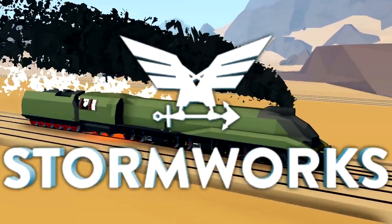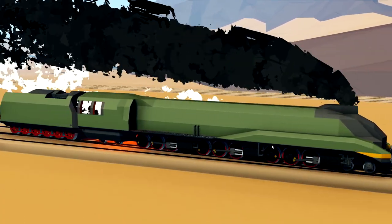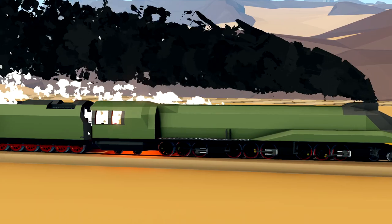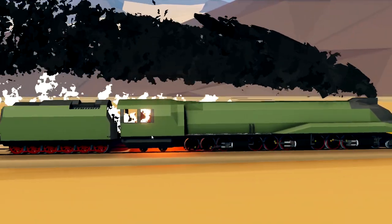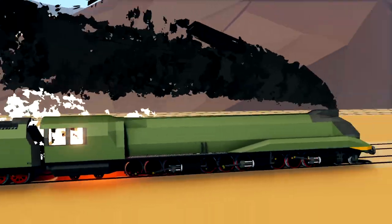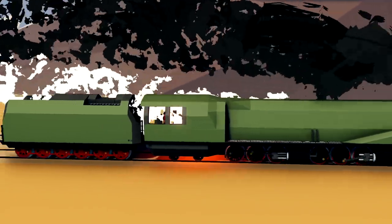Alrighty, hello guys! Welcome back to another video on my channel. Today we are continuing on with this thing right here, which is of course my huge steam locomotive. I actually really like the way this thing is looking at the moment, but it needs to be a little bit better. So what I want to do is add some more details to the front. I want to add a whistle so that we can actually toot the whistle on this thing.